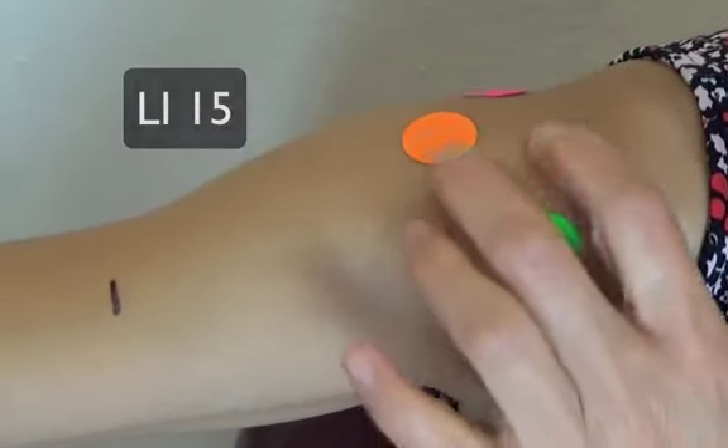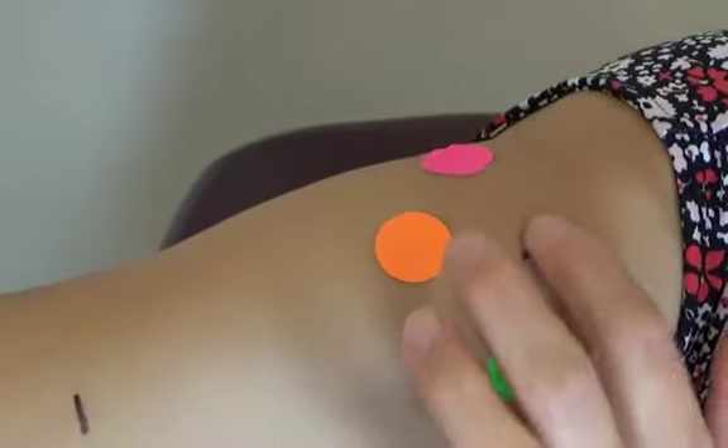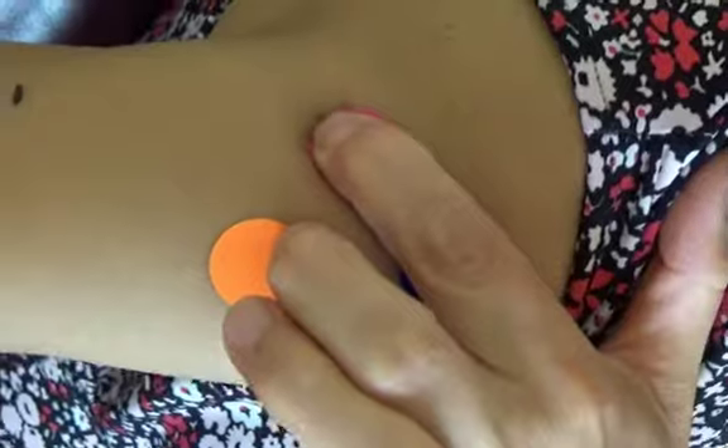Just posterior — in the back of this acromion — there's another indentation. This pink dot marks another point you can press, which is Triple Warmer 14.